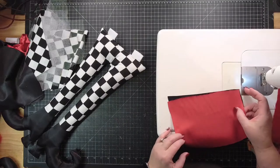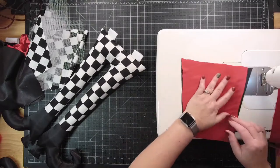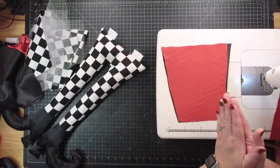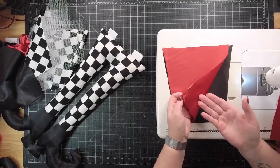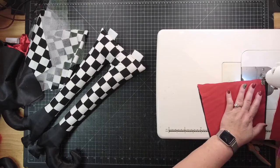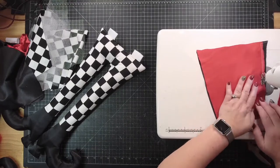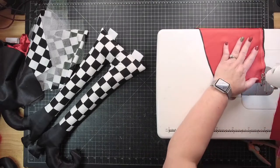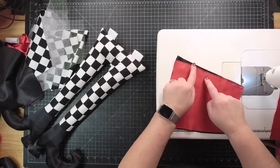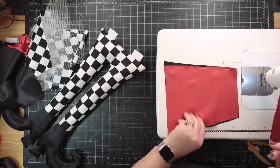If you have a serger that does the scrunching for you, have at it — but I'm not getting mine out right now. Place a red piece on top of the black piece, good sides together, shiny sides together, and we're just going to go right up the seam on one side. You're going to scrunch all this together so you don't have to be super precise. Satin is hard to cut — it's slippery. Take your other red piece — you want the black to be in the center so it kind of resembles the hat with the black strip down the front.